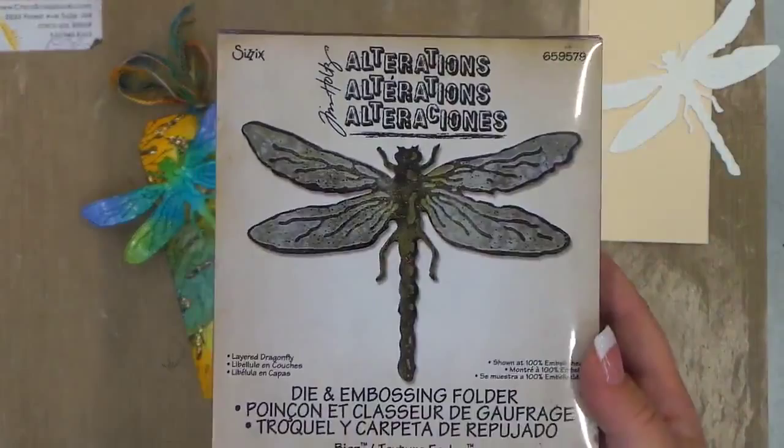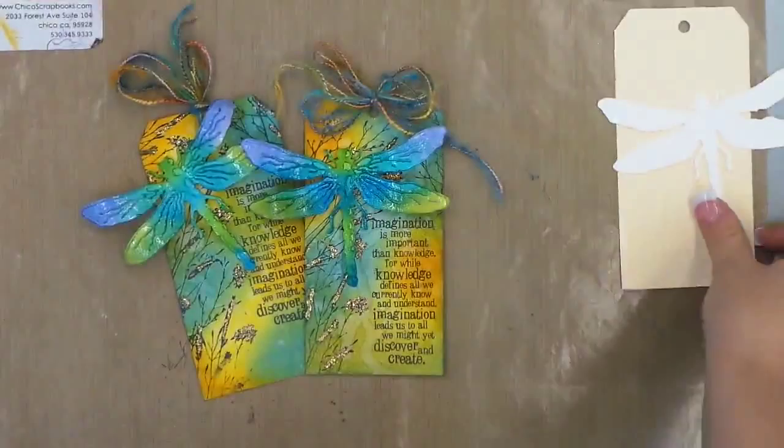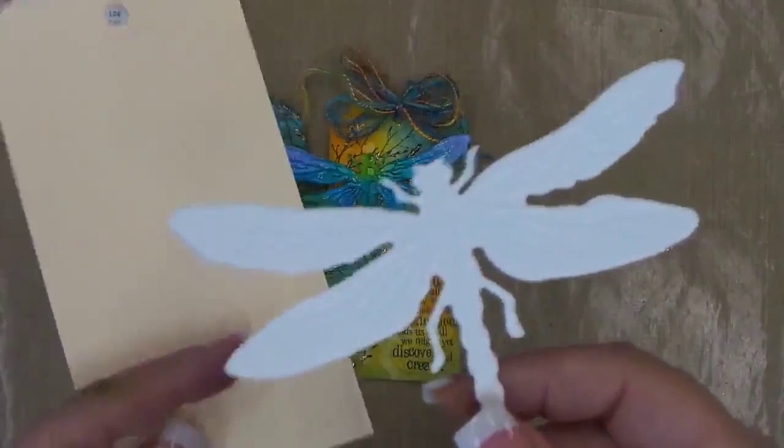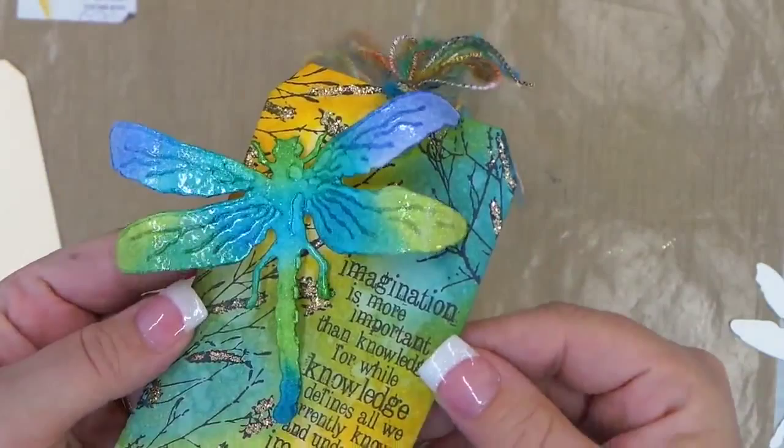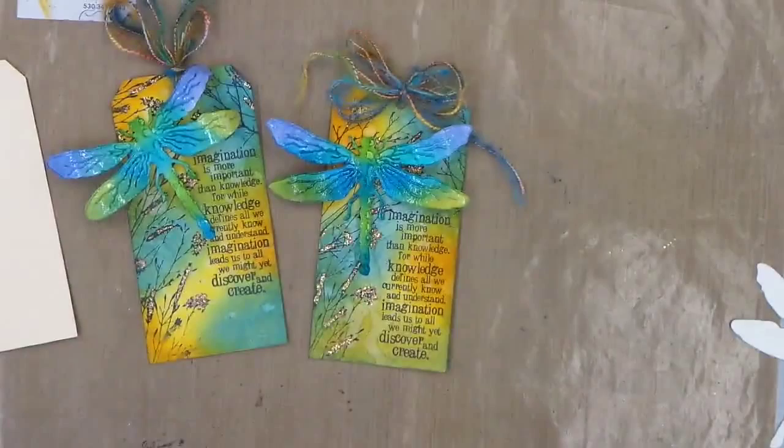This week we used the Tim Holtz Alterations layered dragonfly die and texture folder, and this die is definitely one of my favorite of his layered dies because the texture and the detail that you get on these is just amazing. The detail that you get when you run these die cuts through the texture folder is really, really neat, really detailed and you get a lot of fun texture.